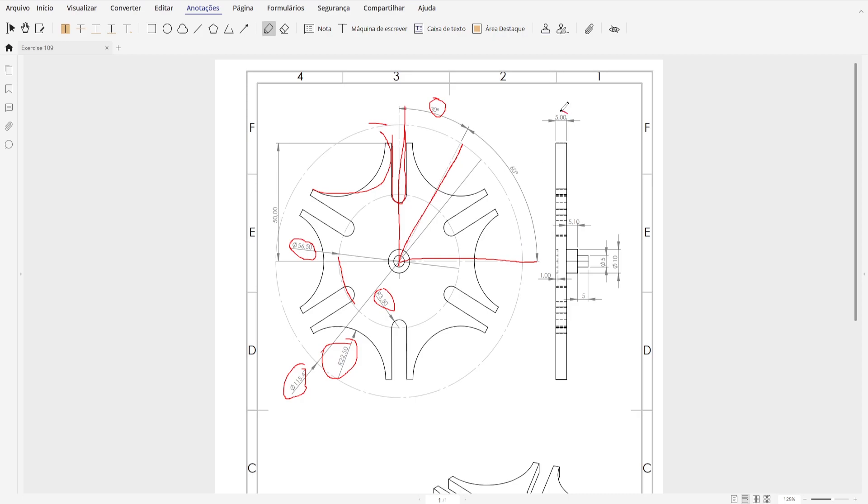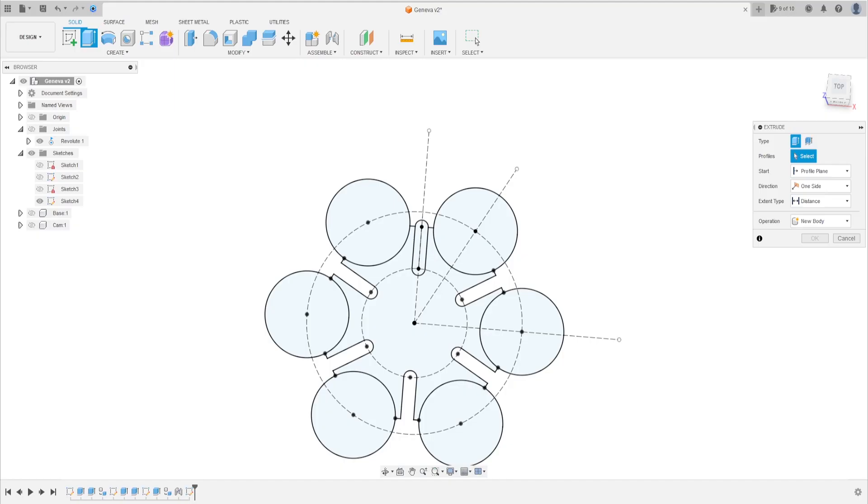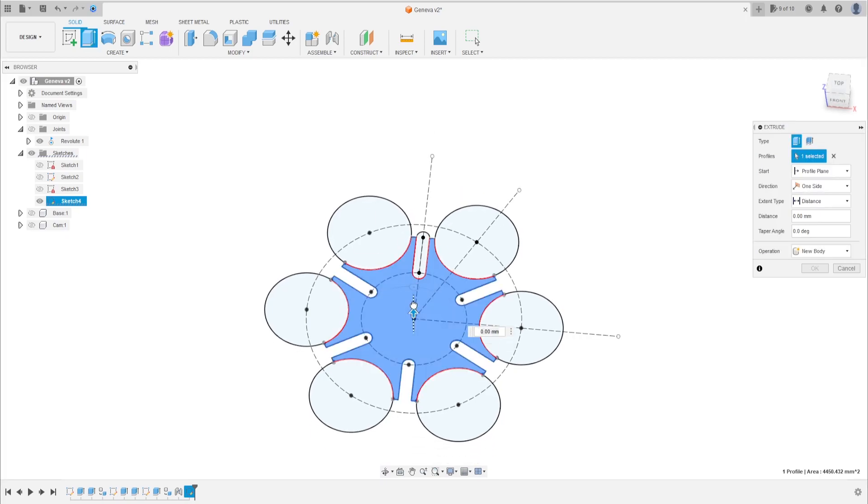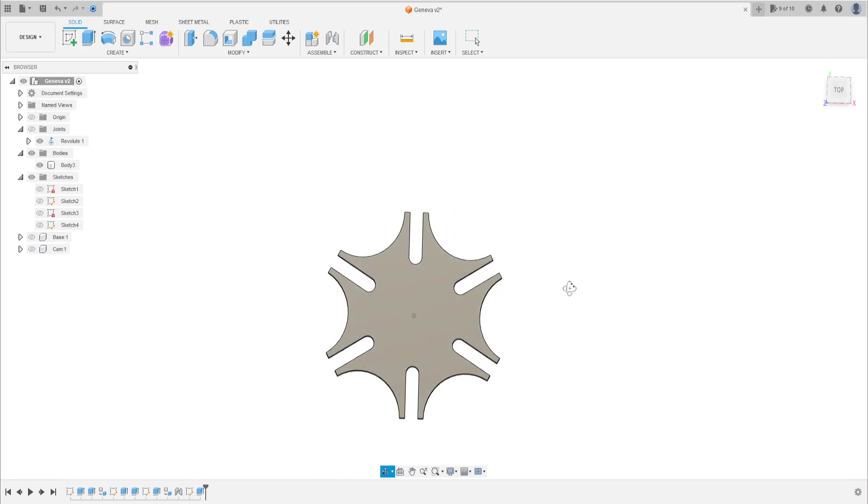Extrude this — the distance is 5 millimeters. The operation is New Body. Press OK. We have this.